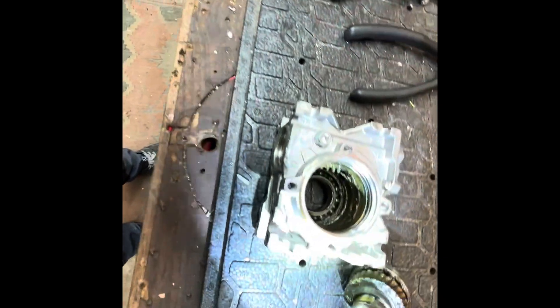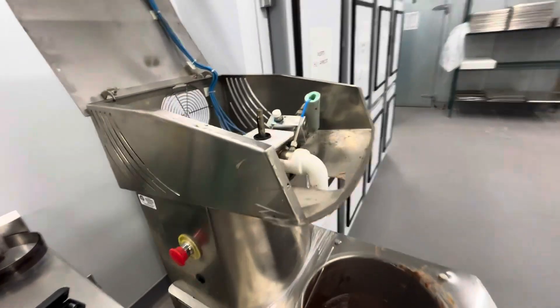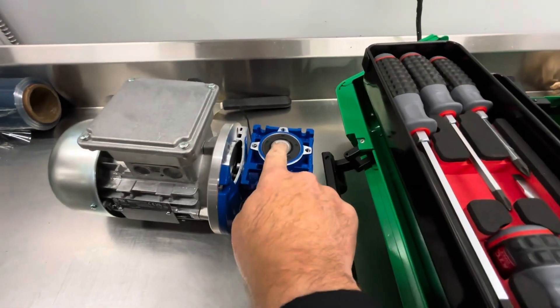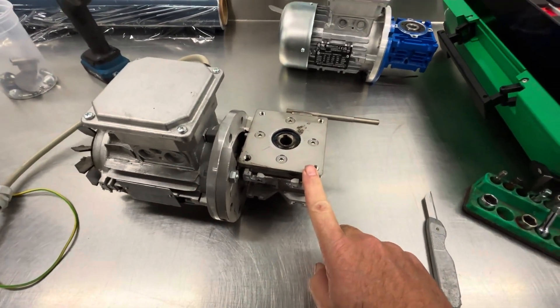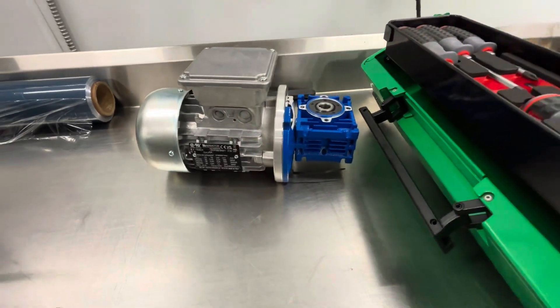I'm back at this Selmi temper machine. Found the gearbox was bad — it's skipping teeth. Here's the old one. I always replace both the gearbox and motor together, and the new motor is actually a little more powerful, which sounds good.